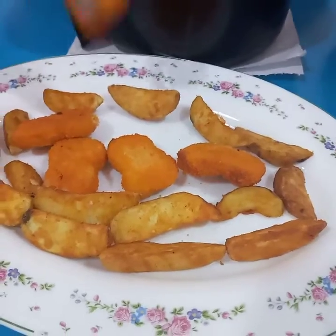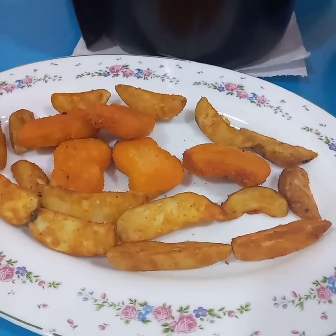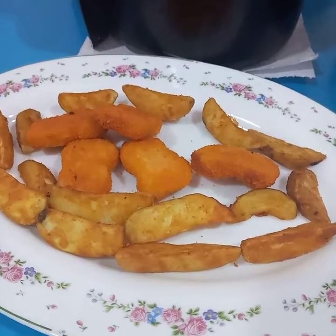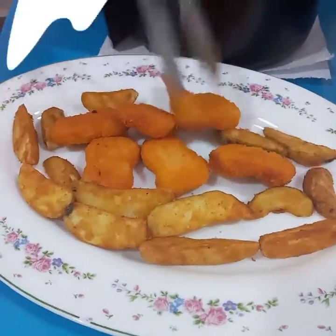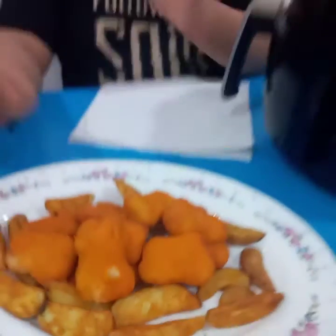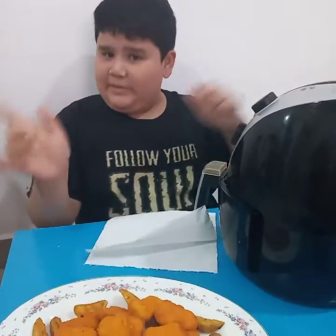I'm going to put it in the bag. I'm done putting nuggets and potatoes in. So let's move on to the next meal.